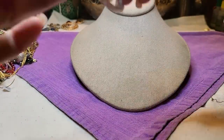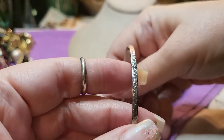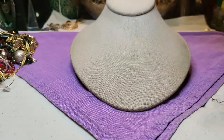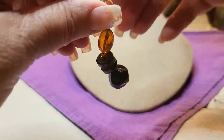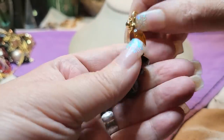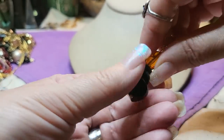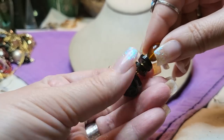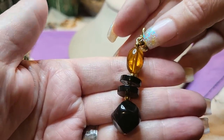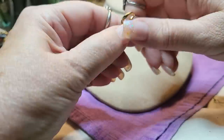We have a silver tone bracelet — bangle. Then we have another necklace, and this is an earring — a clip-on. It's a little wonky. It's acrylic, all acrylic. Pretty, though.